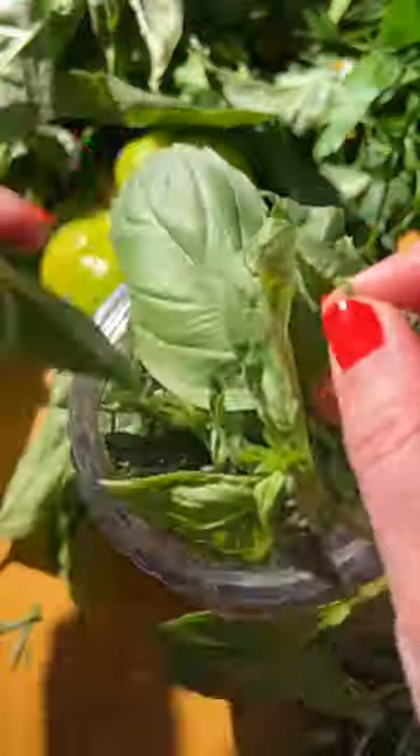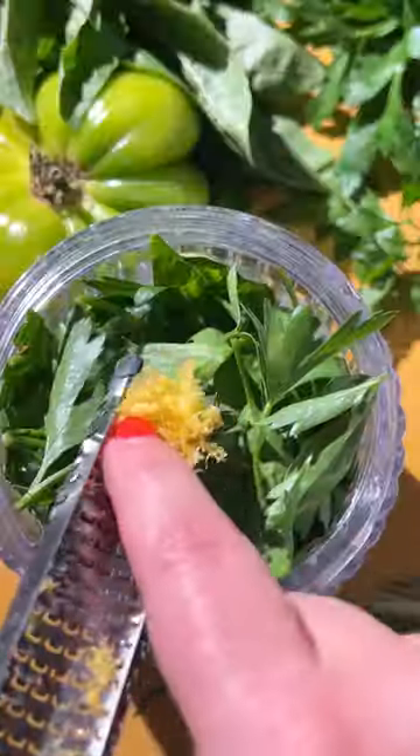I made a simple bean goddess dressing with Greek yogurt, mayo, chives, tarragon, basil, parsley, and lemon.